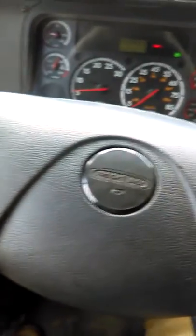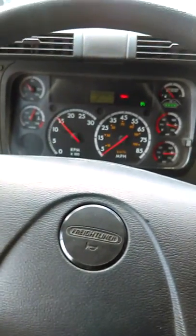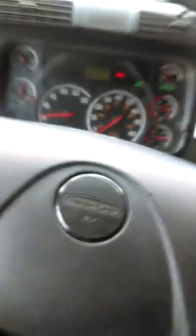First, we're going to turn on cruise control. Then we're going to bring the RPMs all the way up to 1500, press Set, and let go. Now if you press your fuel pedal and the RPMs go up, congratulations — you just overrode your idle shutdown.